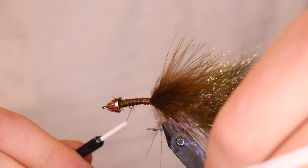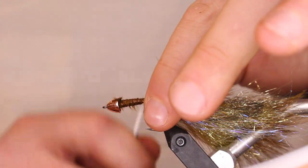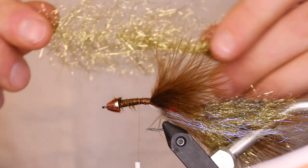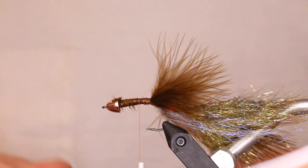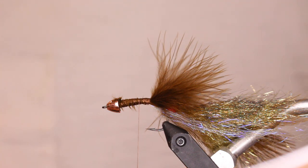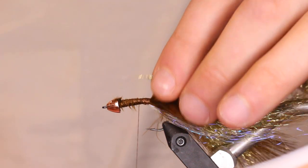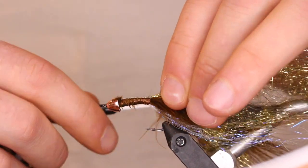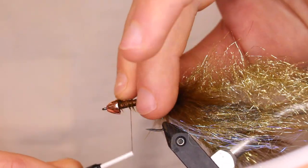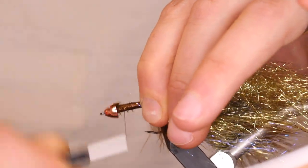Just leave that hanging — use your material clip if you have one, because that stuff will start going everywhere. Now I'm going to do a dubbing loop. I do a pretty big loop on this step because you need extra — you don't want to use it all up before you finish the last steps. Place it right where the ice dub starts and give it a tight tie-down. Take just the end of it and bend it back so it's not going to get pulled out.